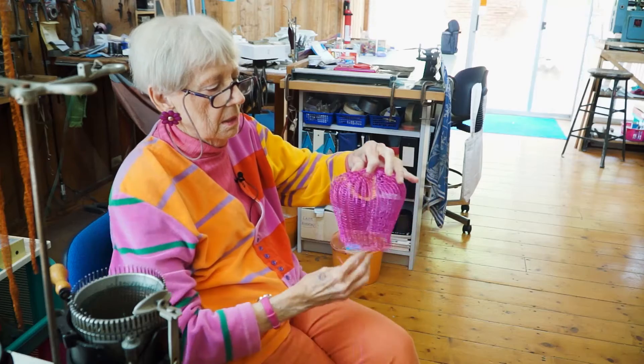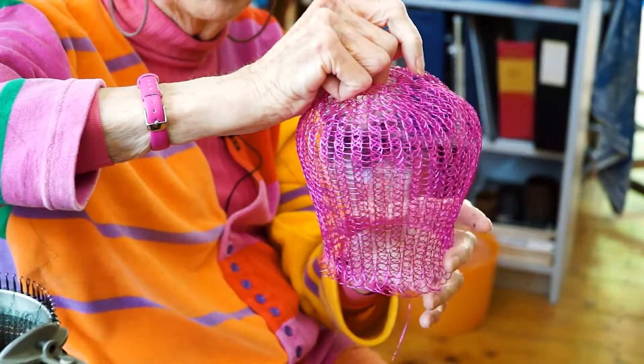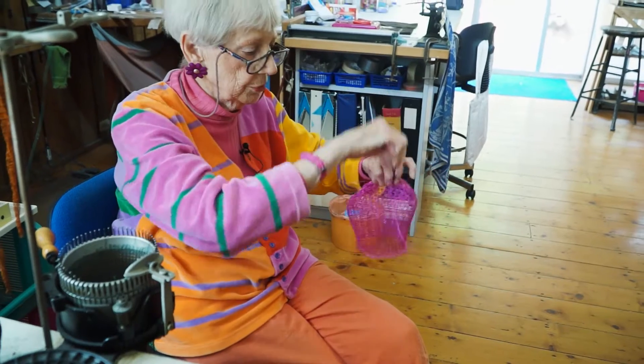From then on I put my hand inside and I can do anything — I can stretch it. I'm going to keep this wire rather than cut it off because I'll crochet it and push it down inside.